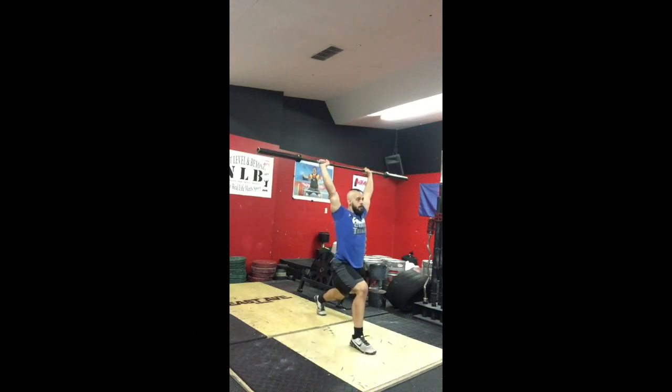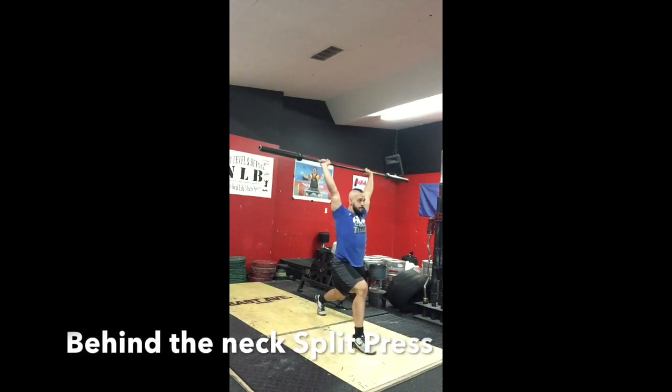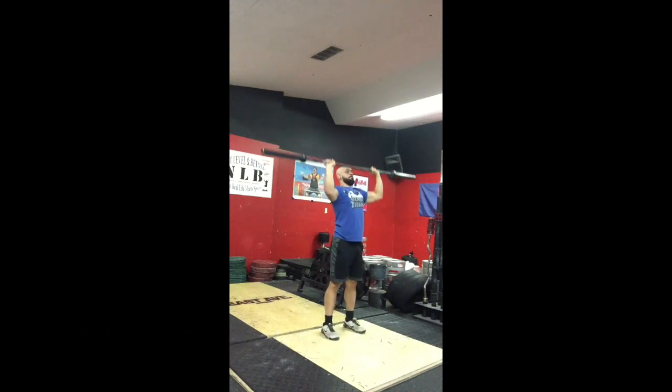On the last rep, maintain that position, pressing up and down, bringing it back into the original start position. And on the last rep, hold it at the top, bring that front foot back, back foot forward, and stand up tall.